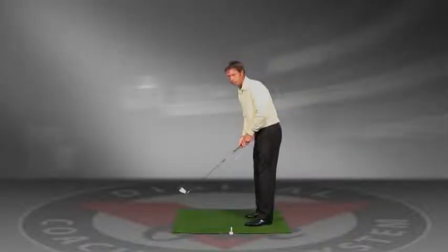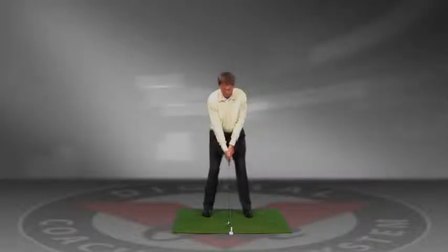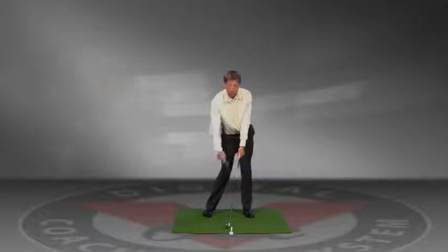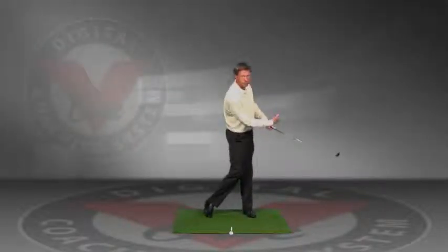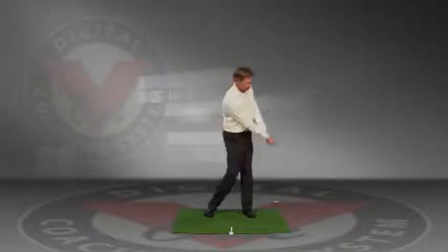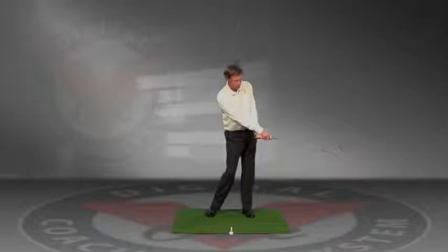Someone who tends to hook the ball may want to start with the club slightly in the middle of their stance. At this point when they lean the club forward, what you want to feel is as if you drag the club slightly to the left. This is going to give you the feeling that your arms are much closer to your body, and hopefully as you do that you don't feel as much release with your hands.